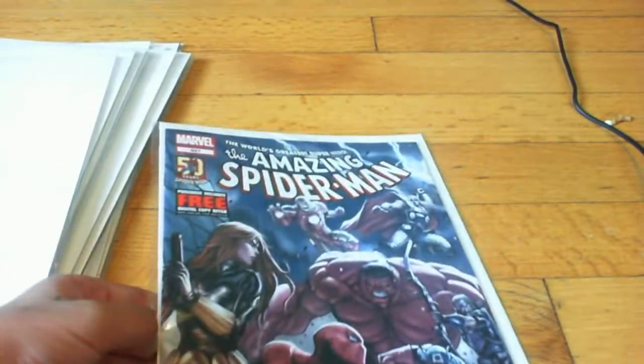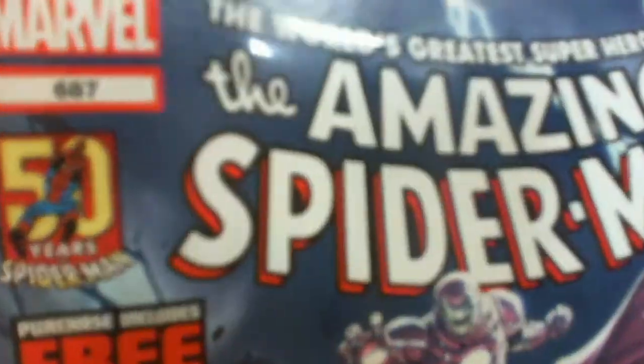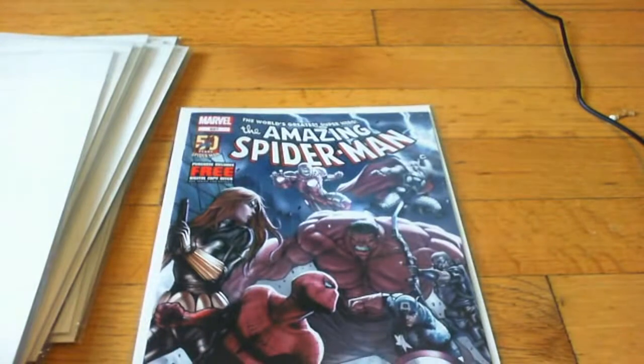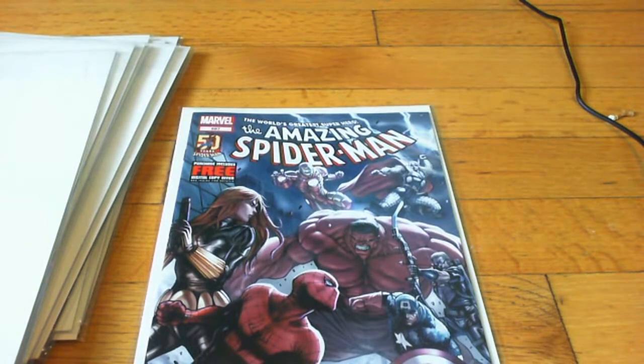And the big one — the one I advise you to pick up the whole storyline of. The Amazing Spider-Man 687 — the last part of Ends of Earth. Oh my gosh, it was such a great storyline. I have it from $6.79 to now, two issues before, and I was reading it every two weeks because that's what usually comes out.